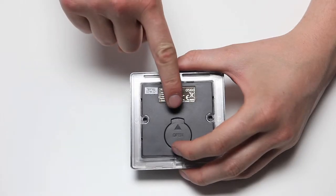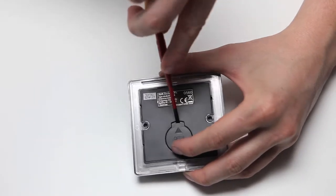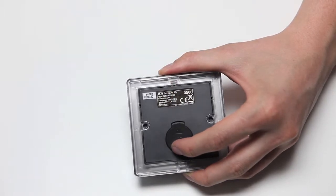If you need to replace the battery, there is a battery compartment on the rear of the device. Insert a small flathead screwdriver and gently remove the cover.